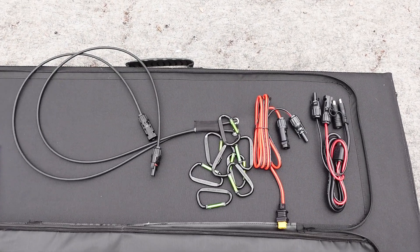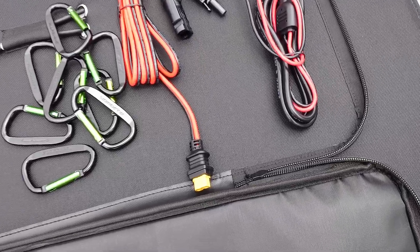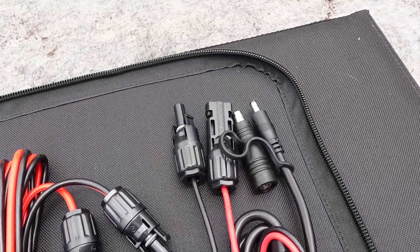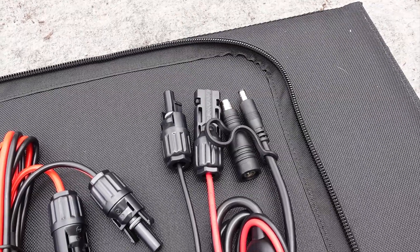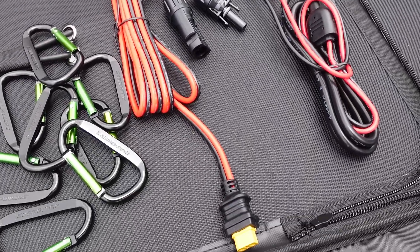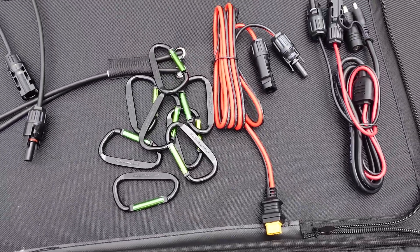First up is an MC4 to barrel plug adapter that can be used for the two most common sizes of barrel plugs. If you remember the RockPals review that we did a while back, it uses barrel connectors to get power in. The other adapter that it comes with is an MC4 to XT60 cable, and between those two adapters plus the MC4 connectors themselves, you should be able to hook this up to just about any system as long as it meets the requirements.